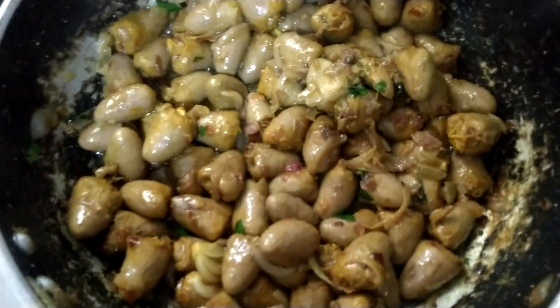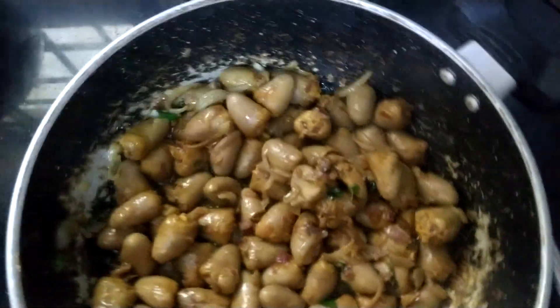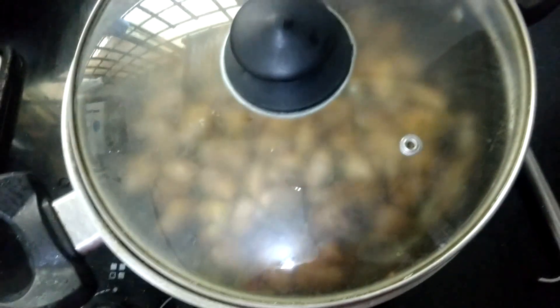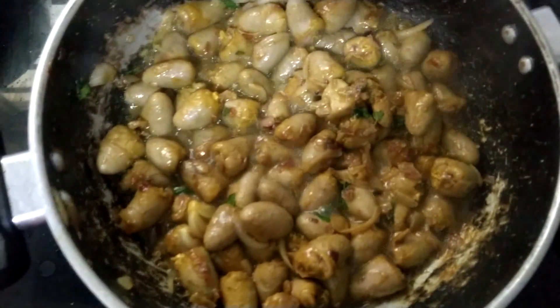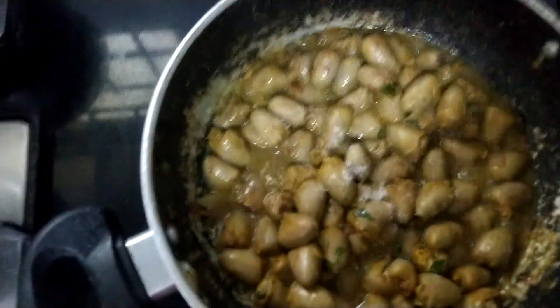I am going to put the pan in the pan and cover the pan.